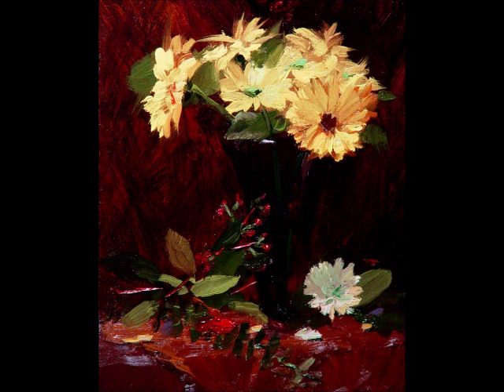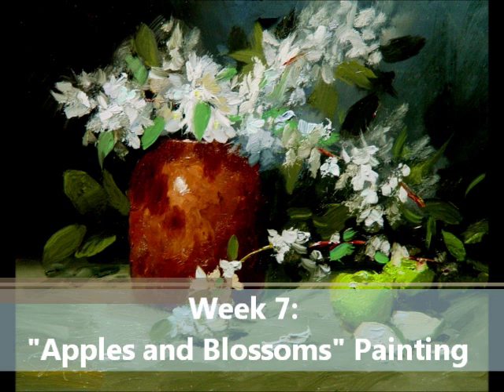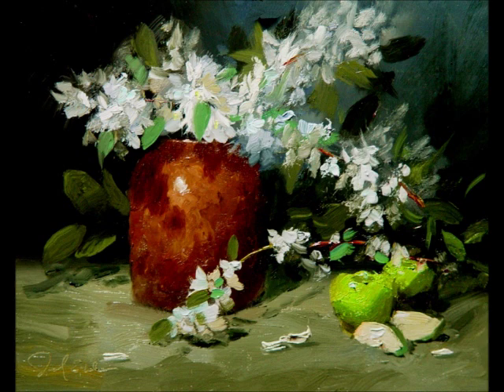Then we come to the painting that we are stealing from the impressionists. This painting is called Apples and Blossoms. We take beautiful blossoms and paint them in a very painterly, loose fashion to get a really beautiful effect, and then focus the attention down on the apples. This is a really fun painting.